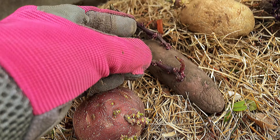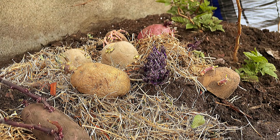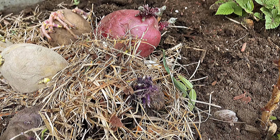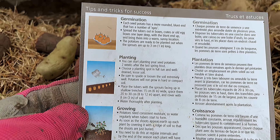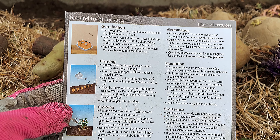This is the Red Emali and that's my Russian berry in there. Here are some tips and tricks for successful germination.